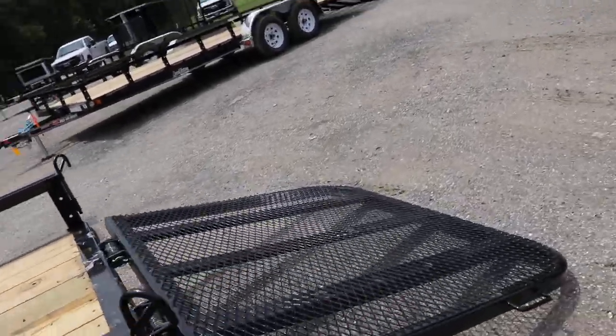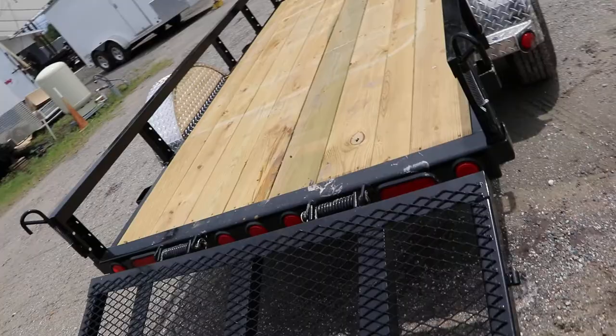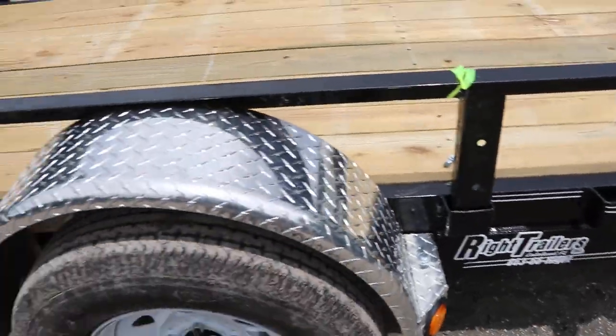It also has a steel mesh rear ramp with spring assist, a spare tire mount, and aluminum translate fenders.